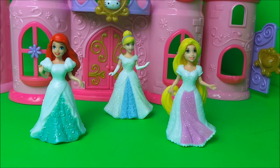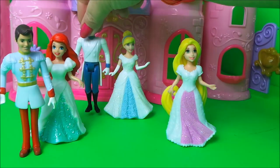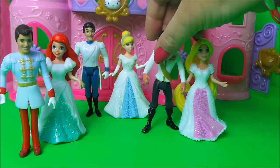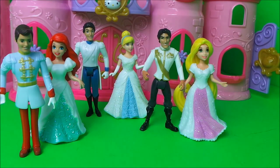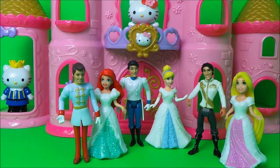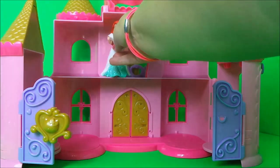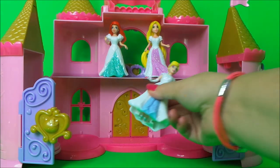Now we need to bring out their handsome princes, and they look marvelous! I'm going to turn the castle around and put the princesses and the handsome princes inside. Let's have Ariel upstairs, and Rapunzel, and Cinderella downstairs.